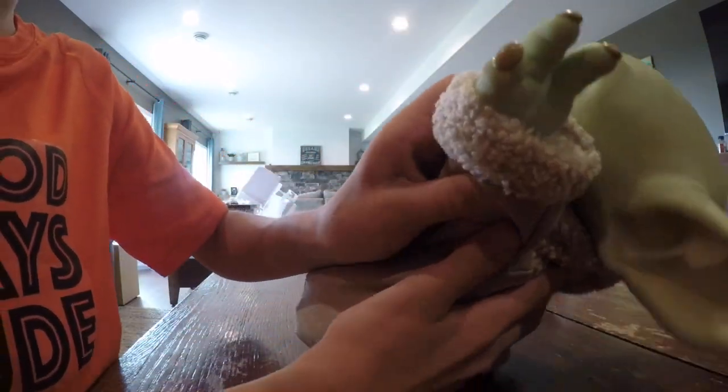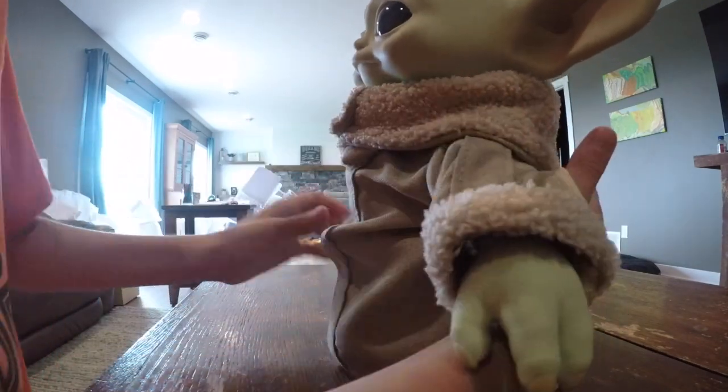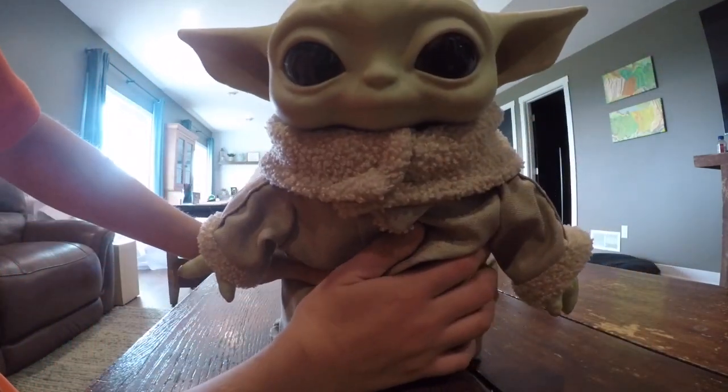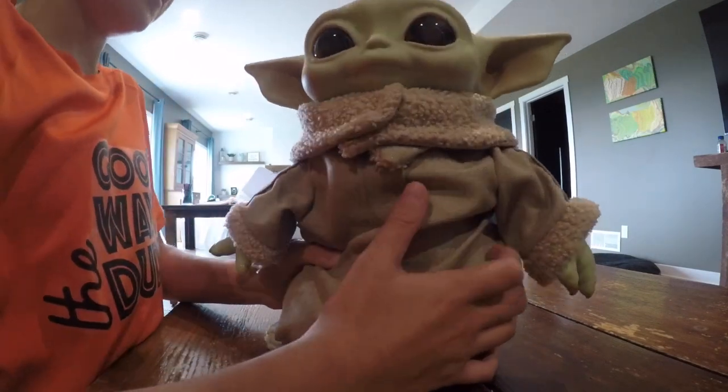Same thing on the other hand — it just looks like he's doing the force on the other hand, which is really cute. And look at his face, doesn't that just make you happy? He's just so cute.